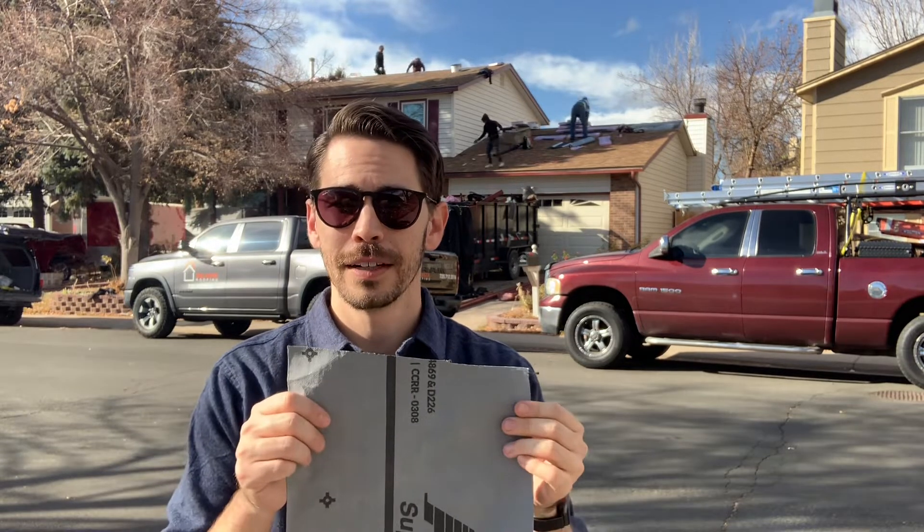At Sol Vista Roofing we only use synthetic underlayment. Synthetic underlayment — example right here — it's a blend of plastics, polymers, and rubberized material all interwoven together. It's the strongest type of material, the best at waterproofing, and it lasts the longest.